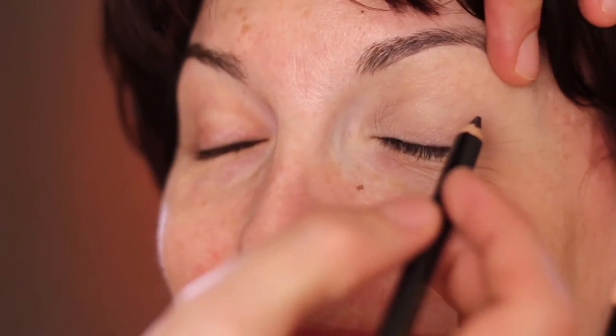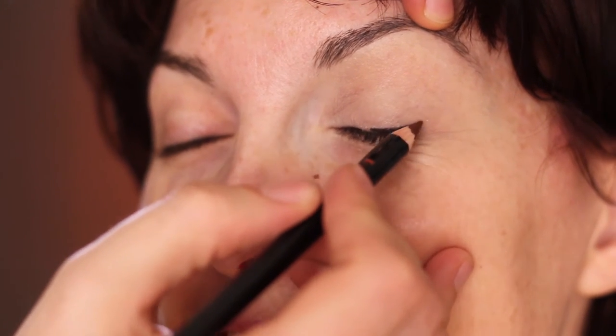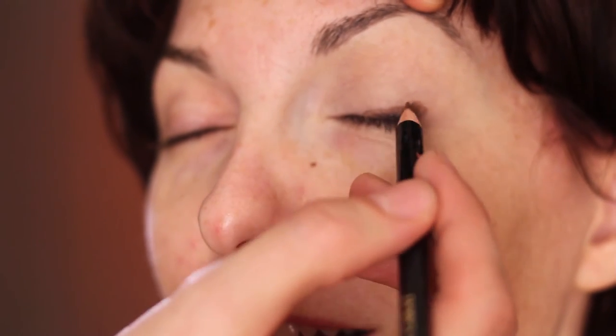Look — if I make her smile, do you see the creases? It breaks the line. So I'm first applying a black pencil, Le Crayon Khôl Noir by Lancôme, very nice. Then I go over with the brown pencil, also by Lancôme, just to make it really soft — a triangle as we always do.